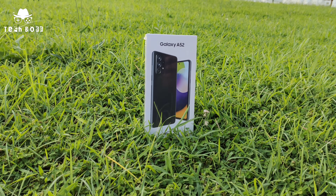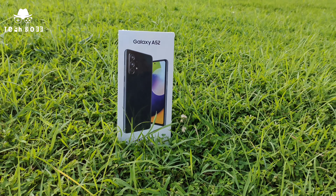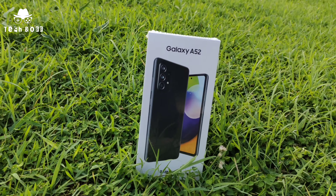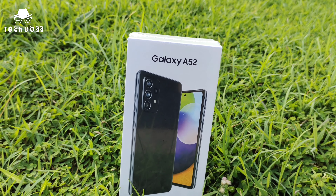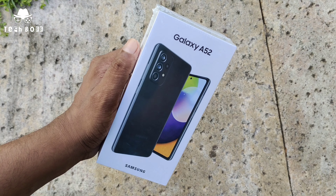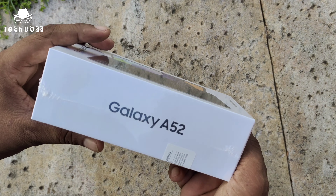In the 70,000 range premium category and mid-range device, today we're going to review the Samsung Galaxy A52, which was launched a few weeks ago. So let's move into the video.